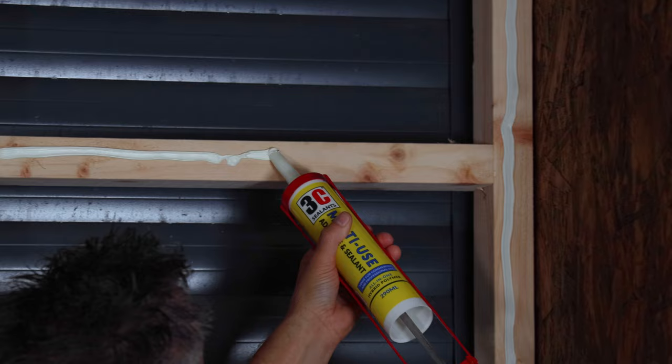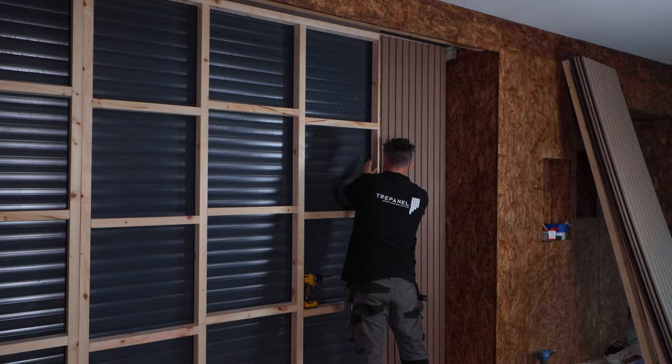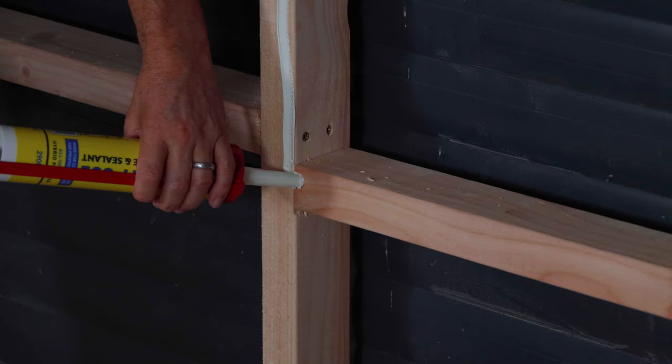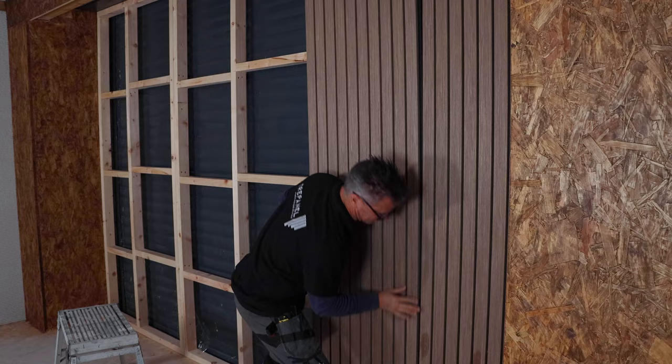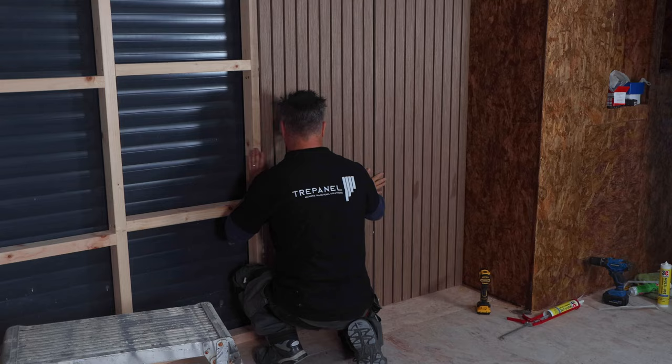I'm going to show you how to fix acoustic wall panel boards to a stud wall. Apply a good heavy line of adhesive covering all the stud work where it's going to come into contact with the back of the board. Once you've done that, place the board into position — start by gently pressing it at the bottom, same again in the middle and at the top. You'll start to feel the adhesive grab the board and hold it into position. Then move on to your second board, covering the area of the stud, place the board in position and interlock the groove. Once your second board is in position, apply a couple of screws top and bottom, holding it still until the adhesive is dry.